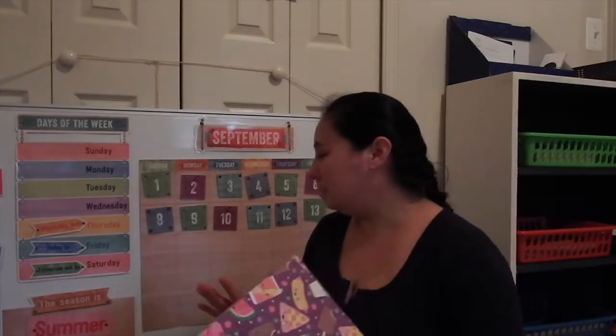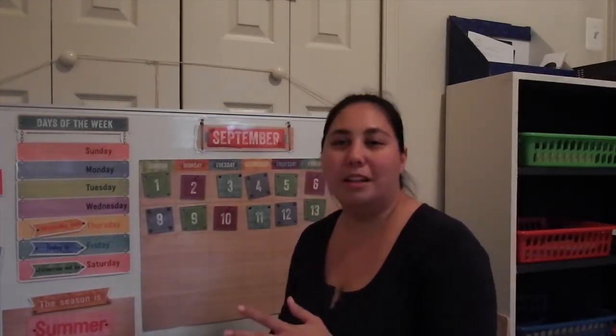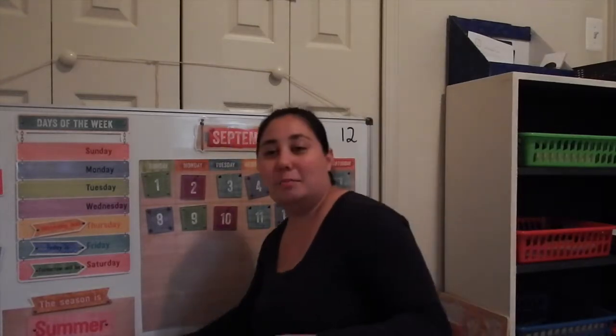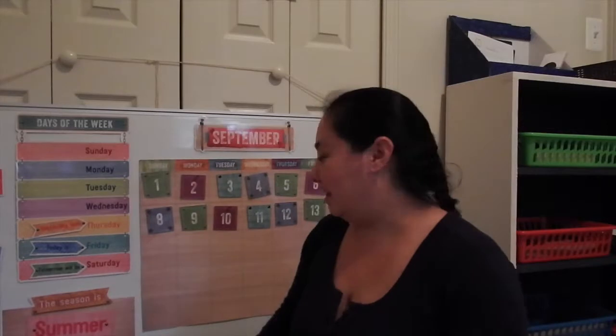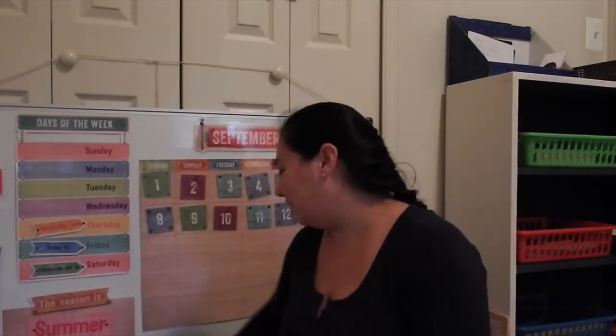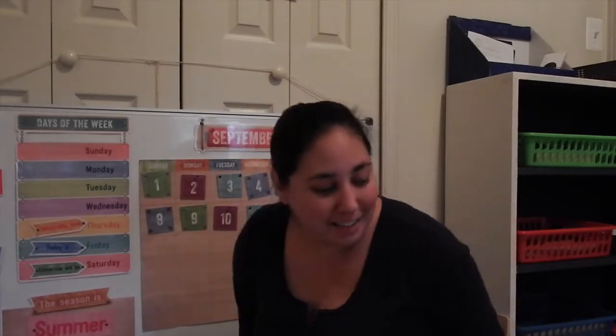Sometimes I have to correct her — the other day it was really sunny out but she really wanted it to be rainy. I told her we need to put the actual weather for today. Thankfully, today was rainy, so she finally got to use that. I think she was tired of using the sun, since we always seem to have the sun out.